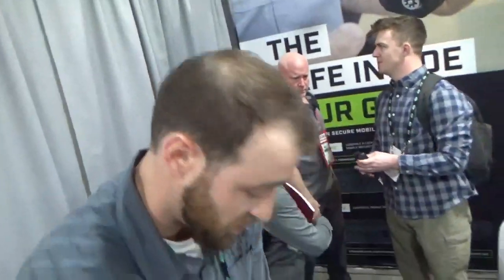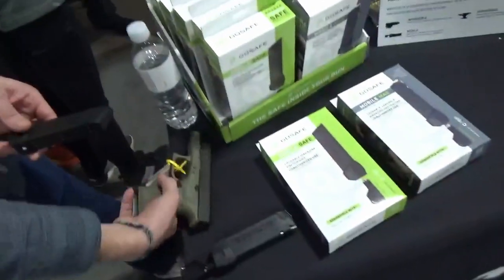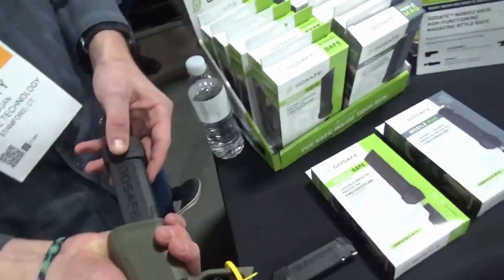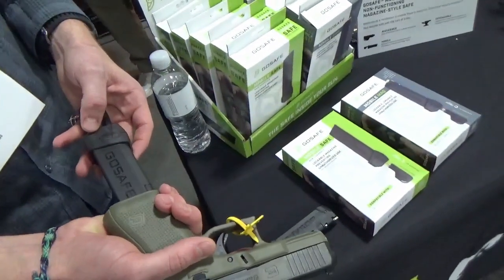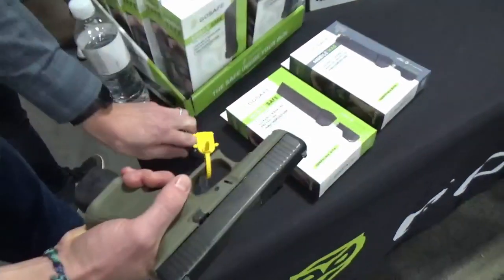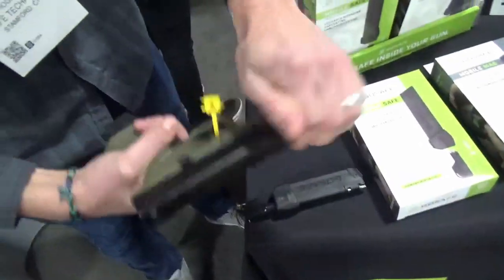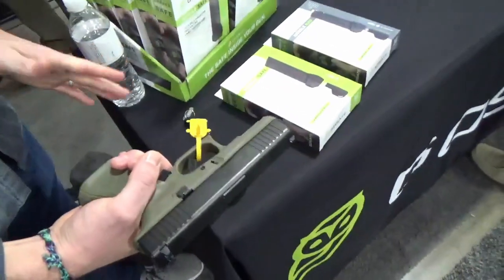Let me give you a little demo of the mobile safe. The mobile safe completely renders the firearm, the platform, completely inoperable. You put it in, lock it down, take the key out — can't remove the mag, can't pull the trigger, can't operate the slide. It's completely locked down.